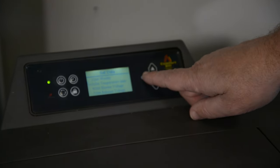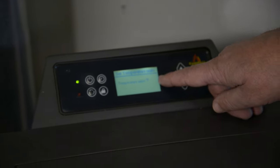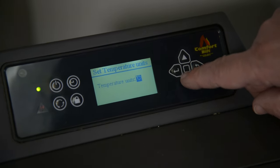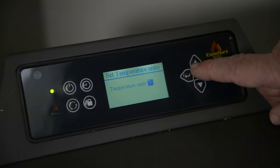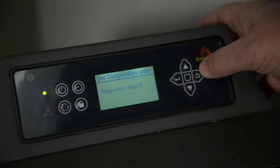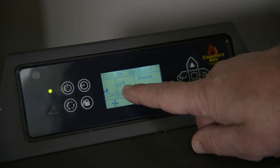Your stove may be in Celsius or Fahrenheit. To change it, simply depress the left arrow. You'll either have an F or a C for Celsius. Make sure it's on the unit you want, then hit your left arrow to lock it in and then your turn button. Now your stove will be reading in Fahrenheit.